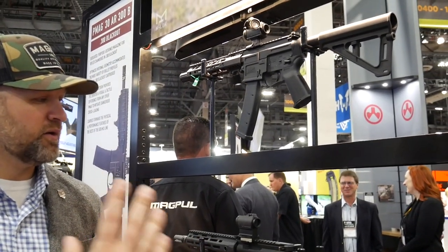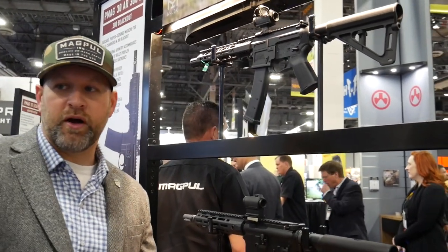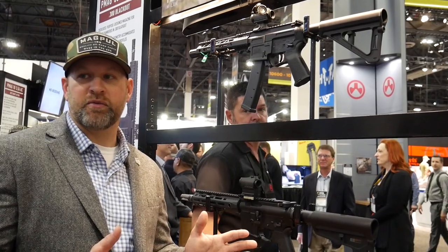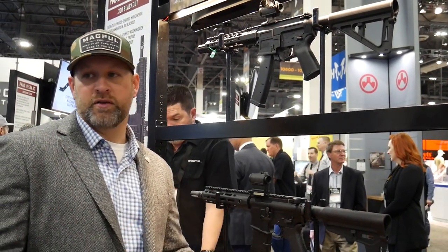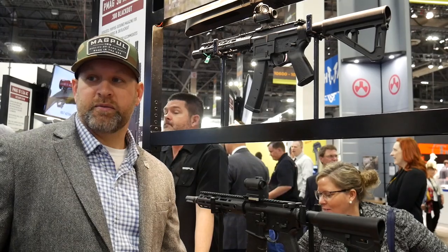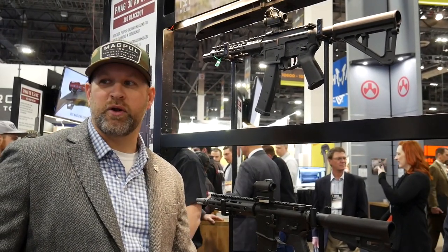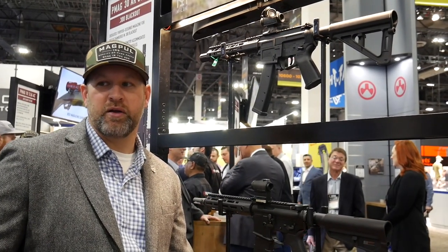It's adjustable six position, but it depends on the tube you put it on. There's an overall length stipulation that the ATF has for brace length, so ours won't exceed that on a standard carbine tube. And they're mil-spec — just mil-spec. Yeah, most everything nowadays; we don't see a lot of demand for commercial spec anymore. I think everybody's migrated back to mil-spec.